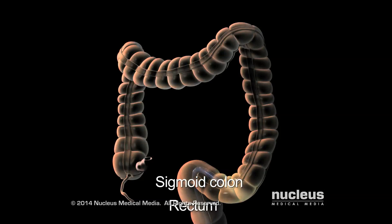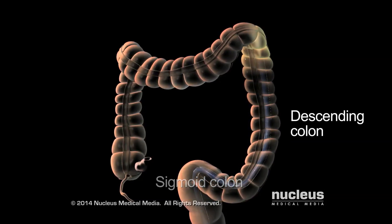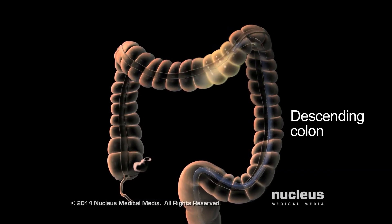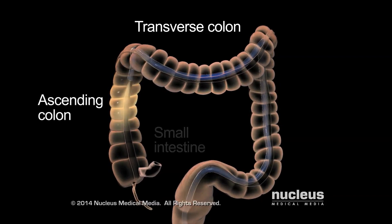In a sigmoidoscopy, the endoscope only reaches to the top of the descending colon. In a colonoscopy, the endoscope reaches through the entire length of the colon to where it connects to the small intestine.